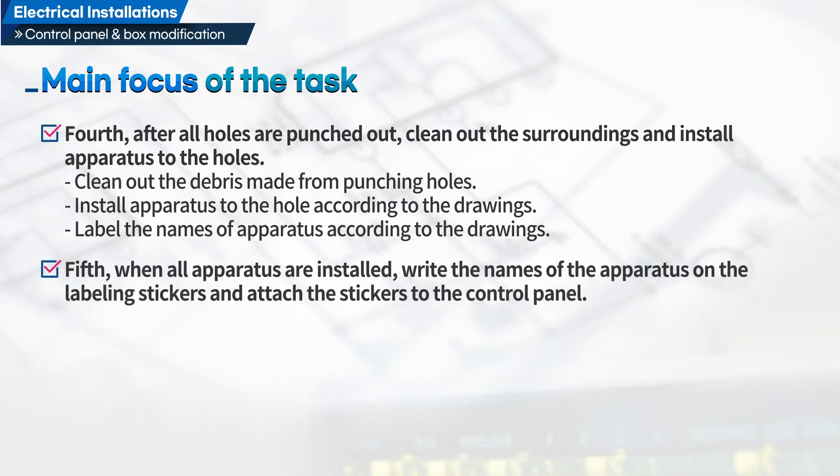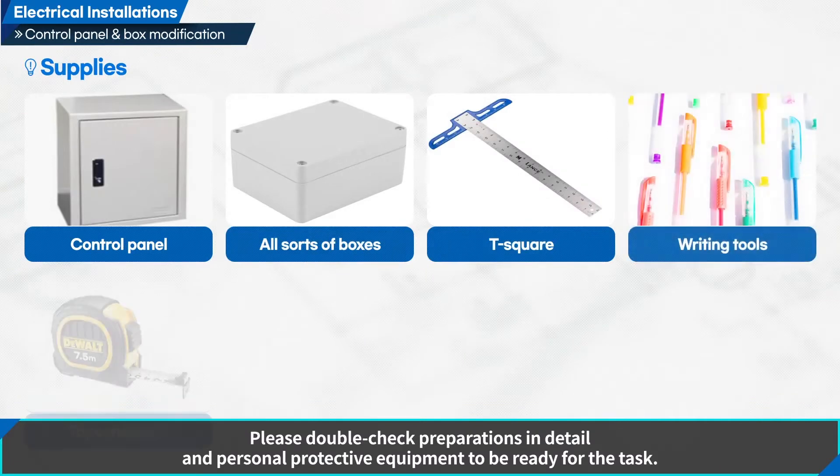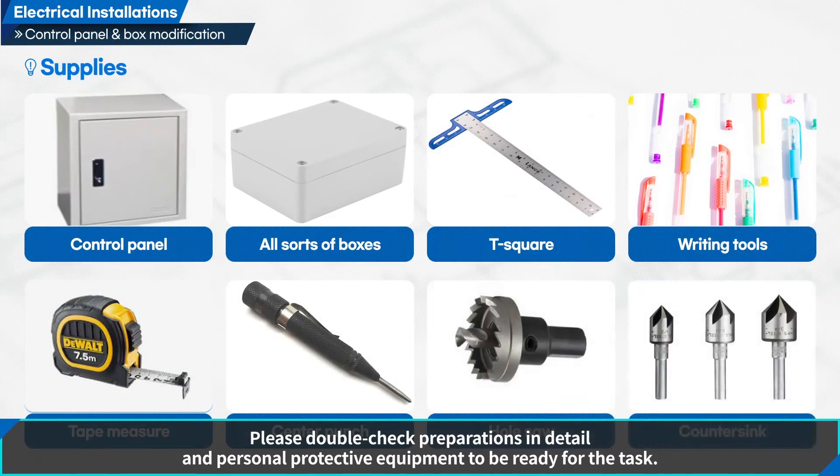Fifth, when all apparatus are installed, write the names of the apparatus on the labeling stickers and attach the stickers to the control panel. Please double-check preparations in detail and personal protective equipment to be ready for the task.